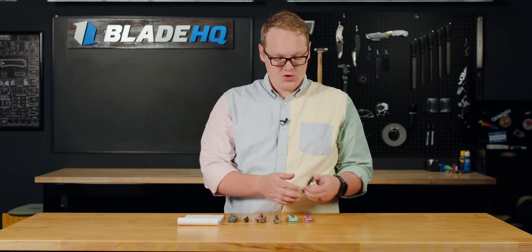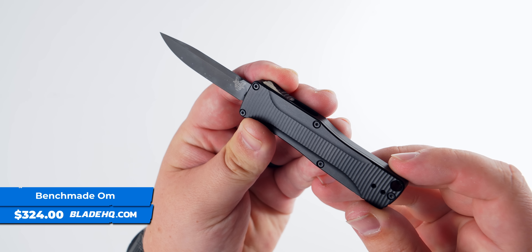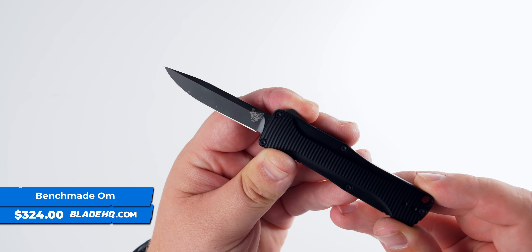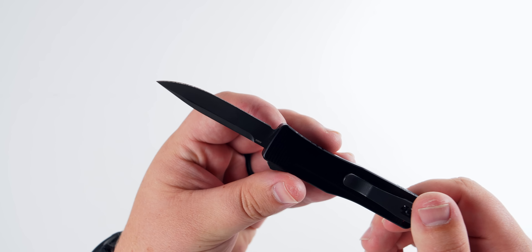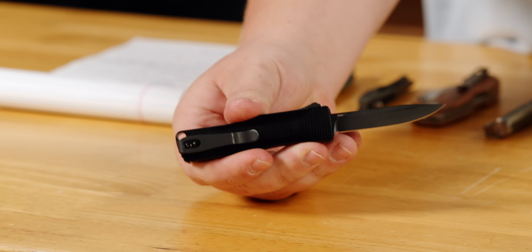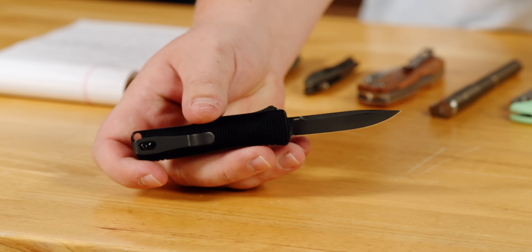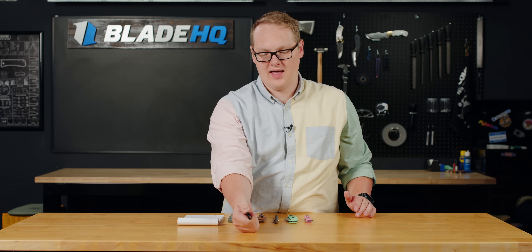First knife on the table is the new Benchmade Ohm, new for this year, and I think this is their everyday carry OTF if I've ever seen one. What I really like about this is how it doesn't feel like a tactical knife. A lot of OTFs generally default to tactical, but the Ohm definitely feels like an everyday carry sort of fidgety knife, and a lot of people out there just love OTFs. They're fun.